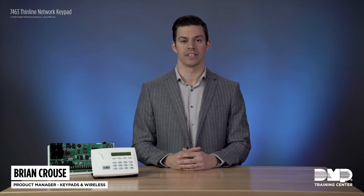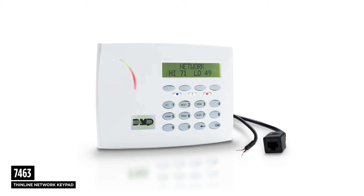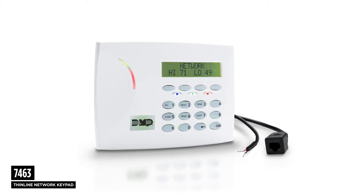Welcome to DMP Training Center. I'm Brian and I'm going to talk to you today about the 7463 network keypad. The 7463 network keypad is compatible with XR series panels version 201 and higher. Starting with version 201, you're able to program this keypad as a network type communications path, so in addition to keypad bus and wireless keypads, we'll now have the option of having a network keypad.